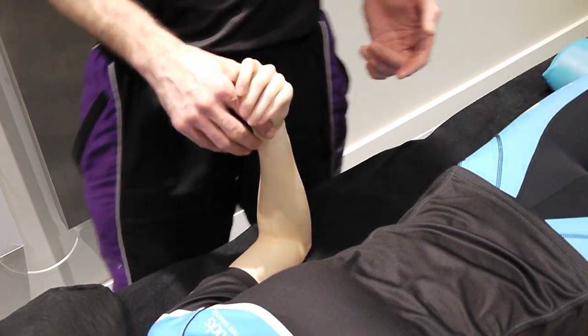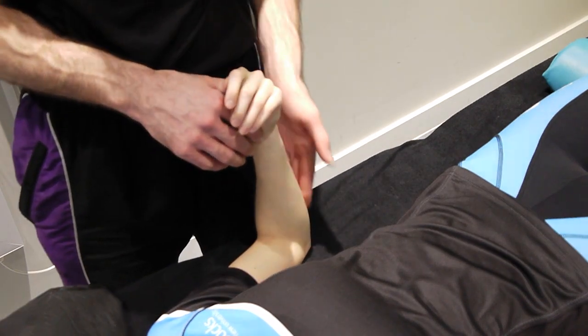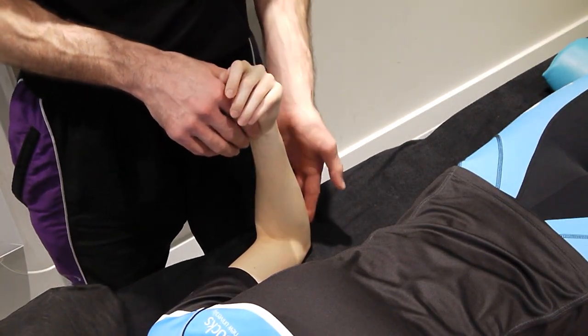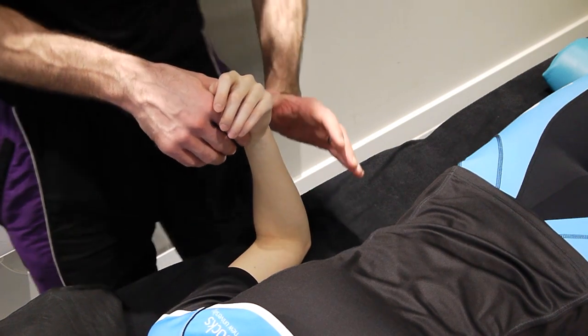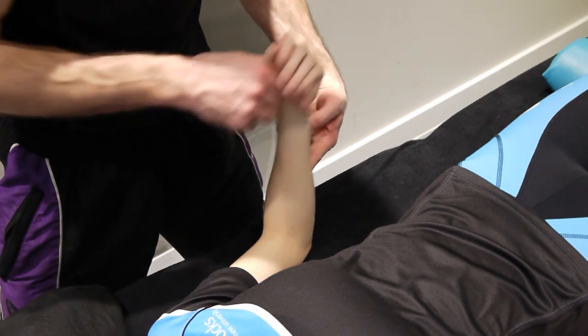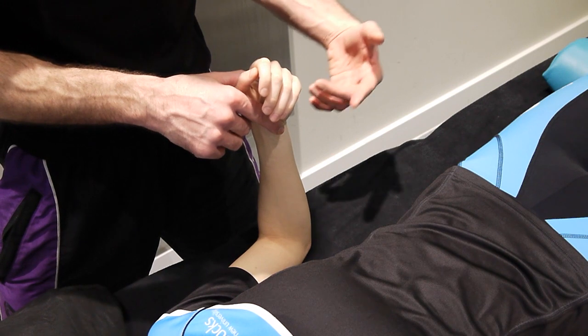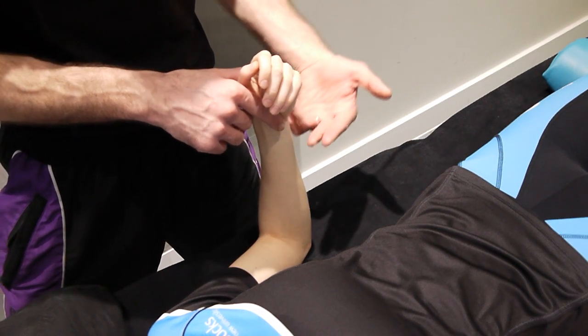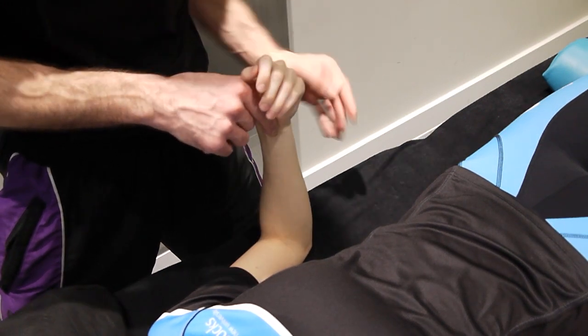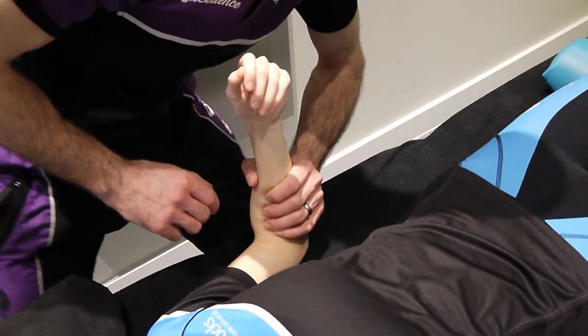An alternative for the PA, especially in a slightly more flexed position, is to get behind the elbow to perform the PA. Remember the PA is relative to the ulna at whatever range it's in. You could argue this actually starts to become a longitudinal — I'll leave that open for discussion in the comments.